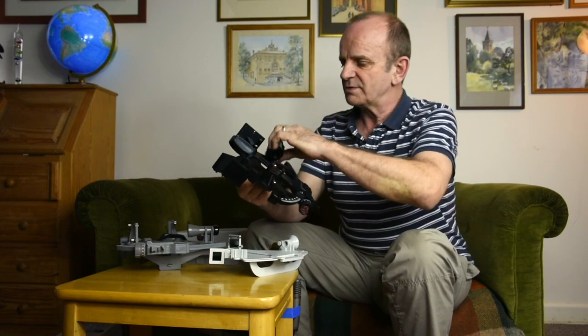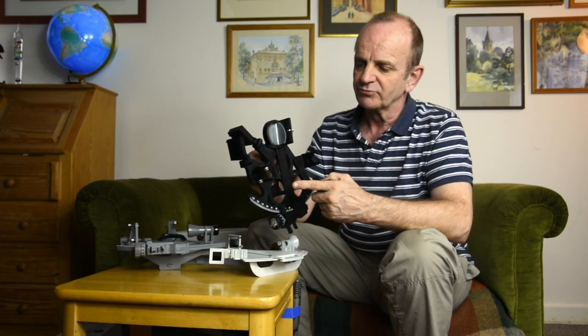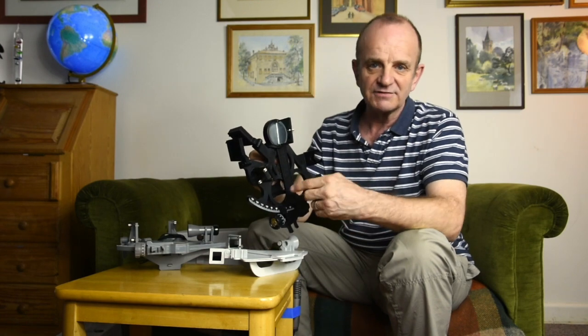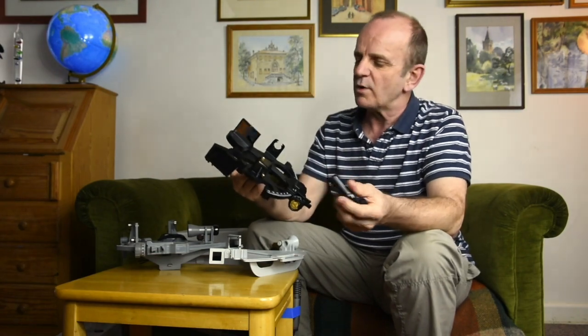For sun and moon, I wouldn't bother with the telescope — you can just remove it and look straight through. The view on here is a split view, showing the horizon on the left and the heavenly body — sun, moon, or planet — on the right. You'll see in a minute on the Mark 25 a different way of doing that.